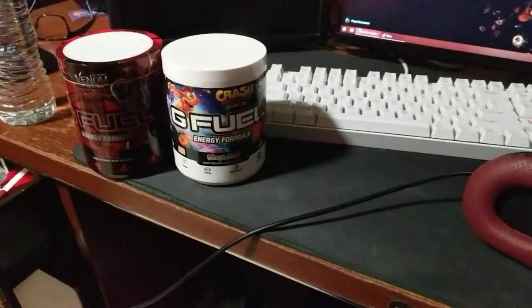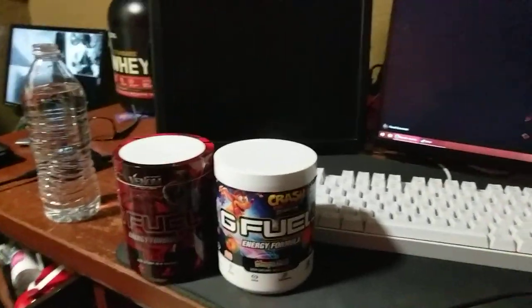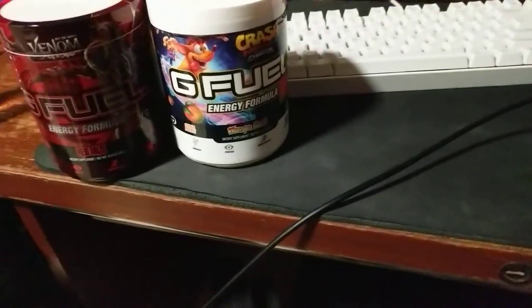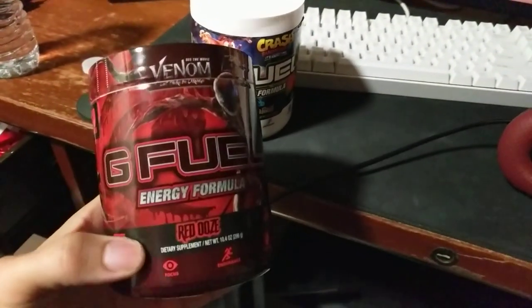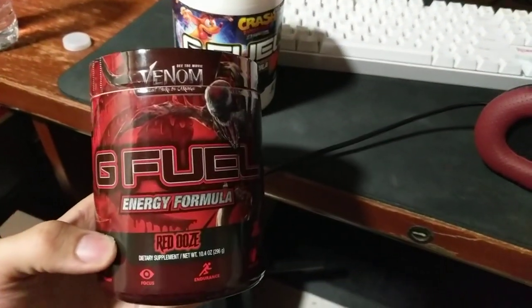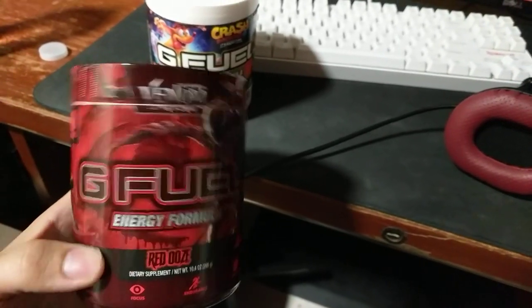How's it going people? I'm gonna be reviewing some G Fuel — specifically the new Carnage flavor. This is the Red Ooze flavor, and it's for the promotion of the Venom: Let There Be Carnage movie coming out.